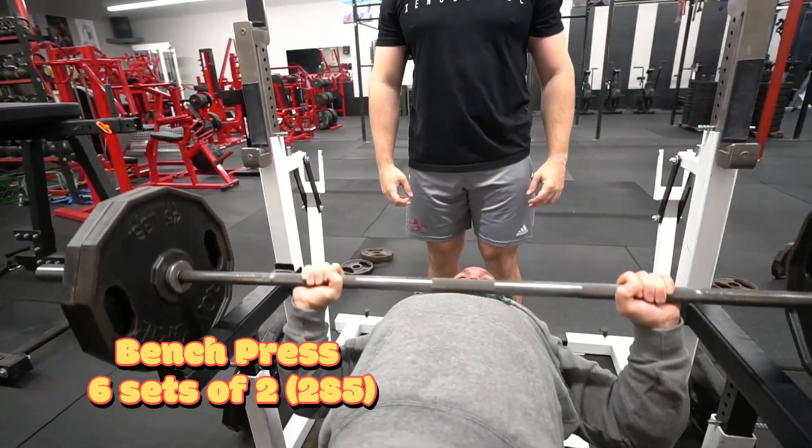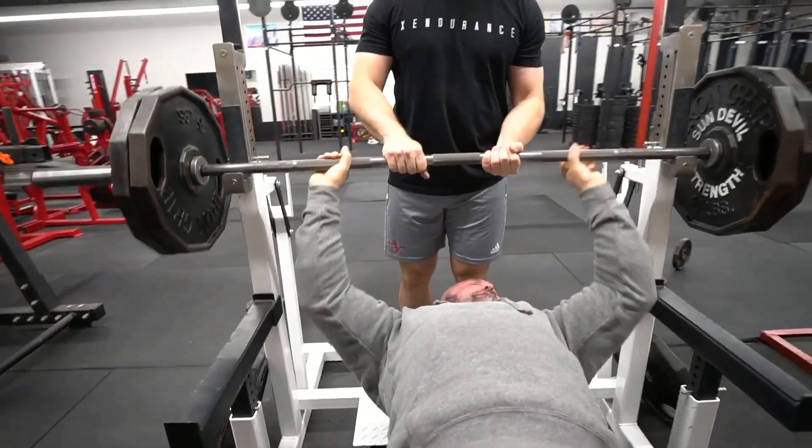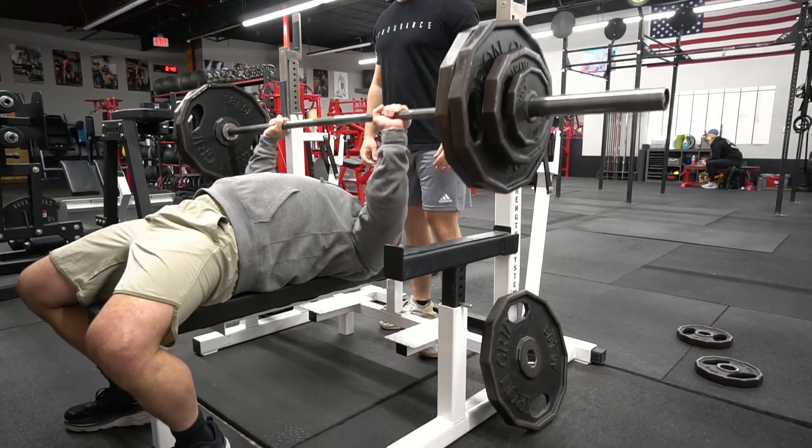We stretched this out to nine weeks, so we're doing one heavy bench, one light bench, one heavy squat, and one light squat each week.